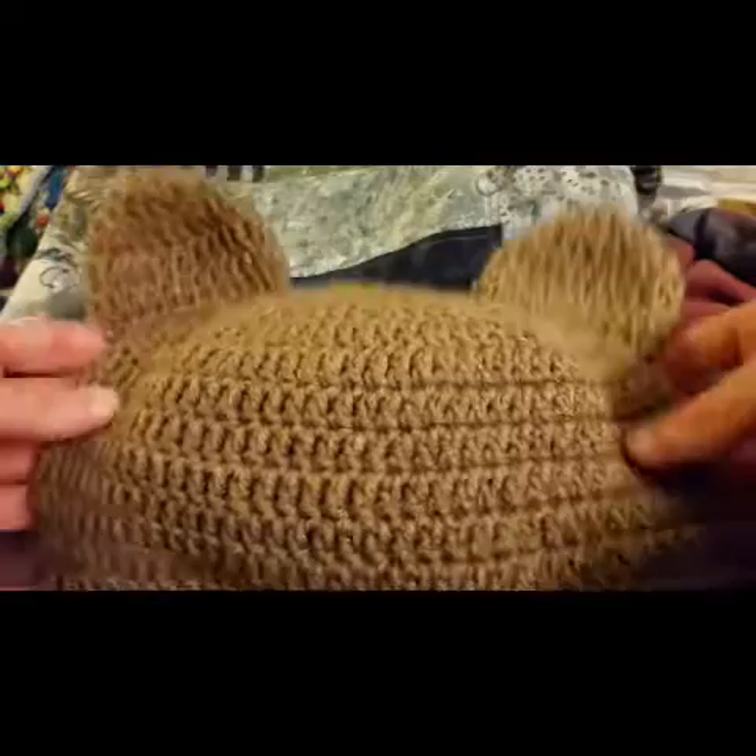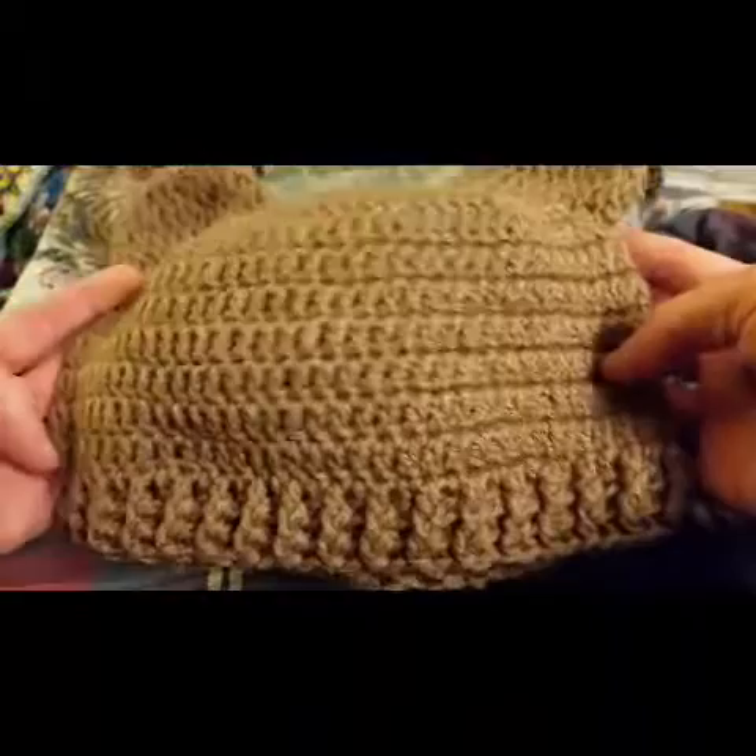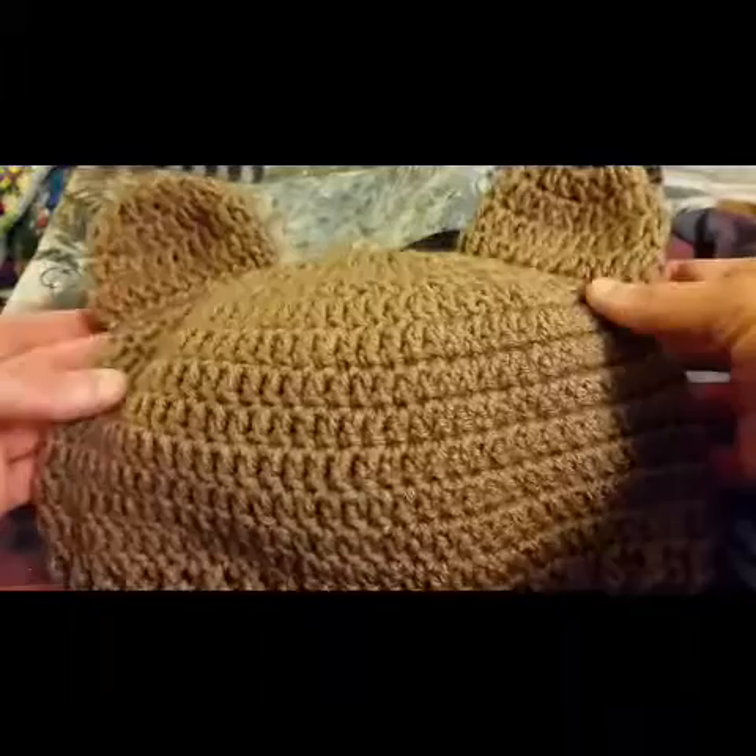Greetings my little Yarnivores! Fiberspider back again with another tutorial. Now in one of my last tutorials I showed you how to make this crocheted basic hat with a ribbed brimming.